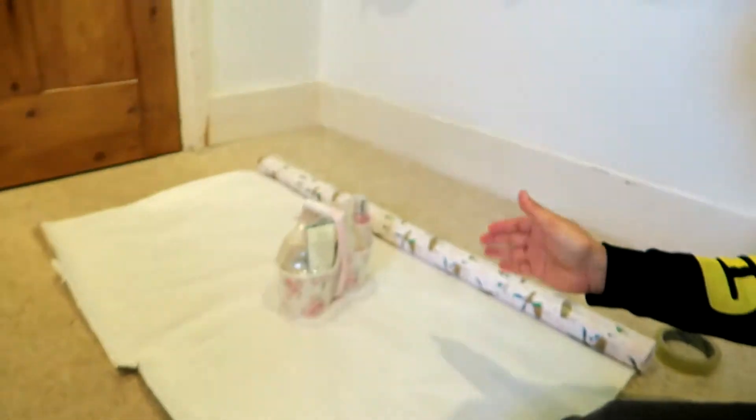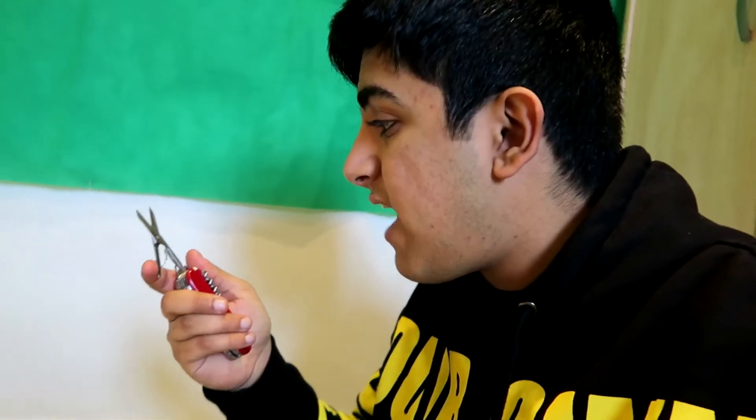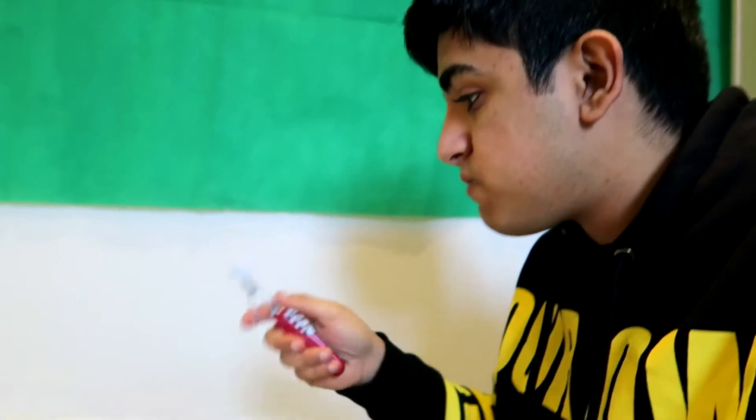The problem I have is that I've got to wrap this present and I have no idea how to wrap a present. Do I need a knife, or do I need scissors, or do I need a smaller knife? I think I need the scissors, so I'm going to put away the knives before I hurt myself. Never play with knives, guys, but I have to try and figure out how to wrap this paper.